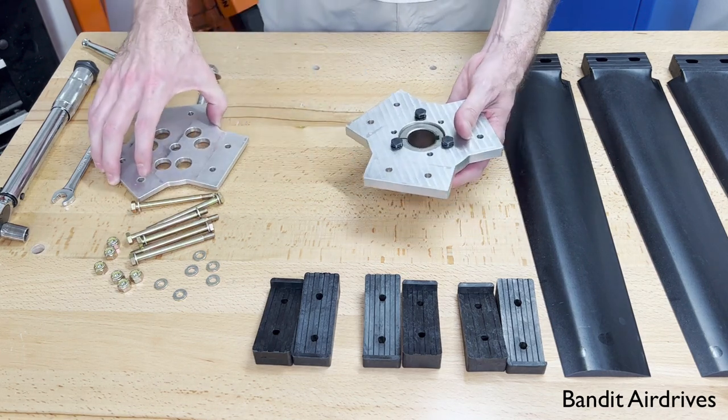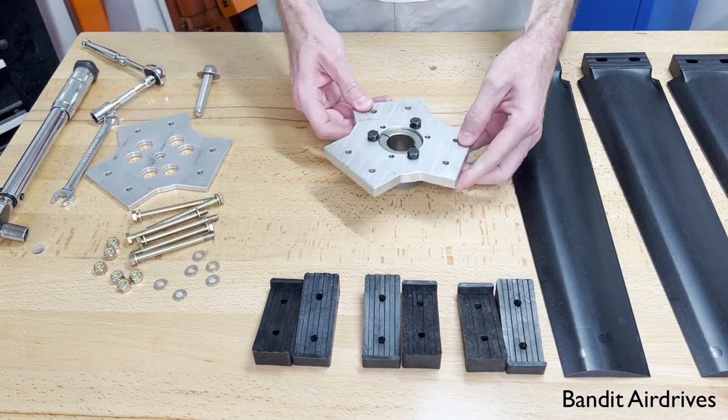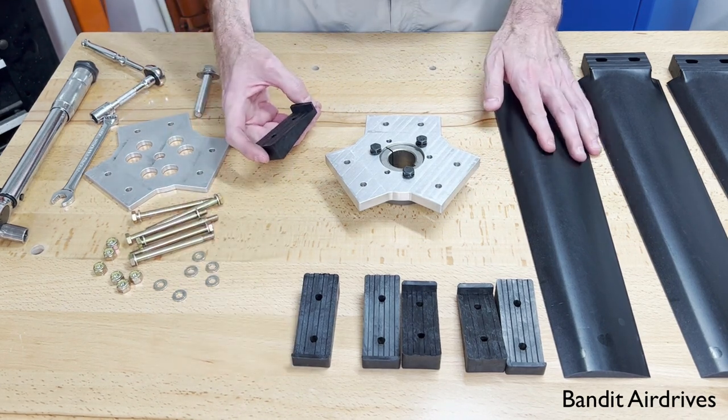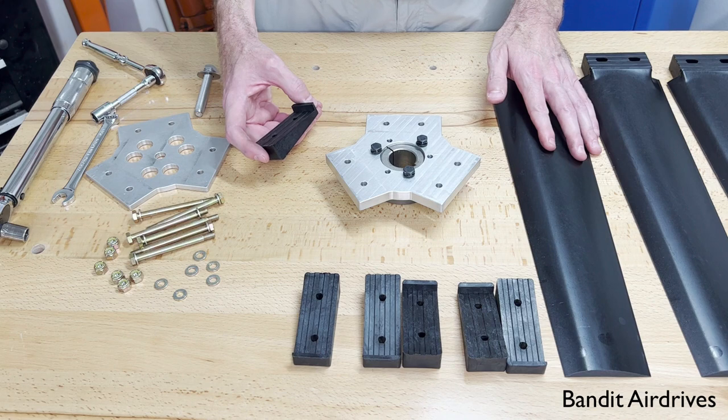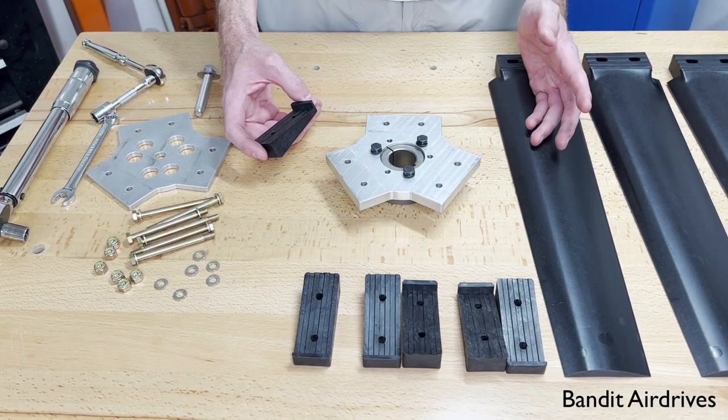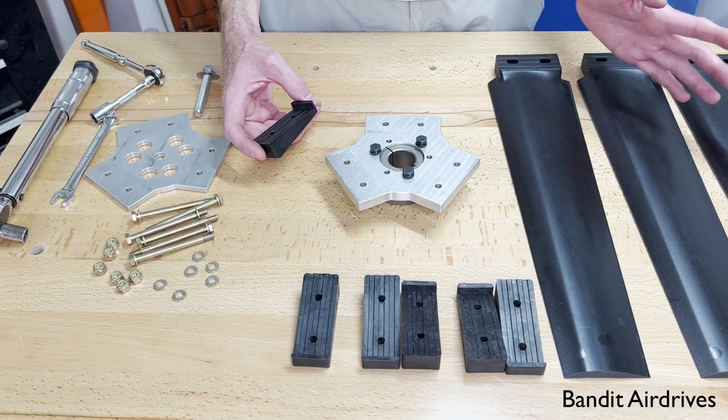Once that's done, it's time to install the blades. This is a left-hand prop, which is pretty much what you'll have on most of the small engines like Predators and Hondas and Vanguards in a pusher application on a small engine. They're all left-hand propellers.